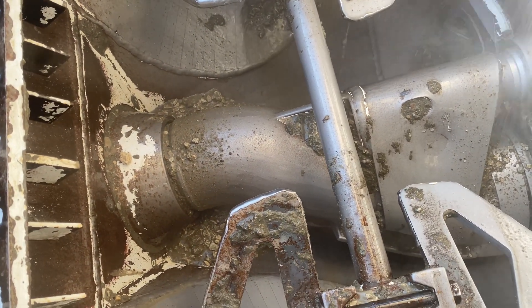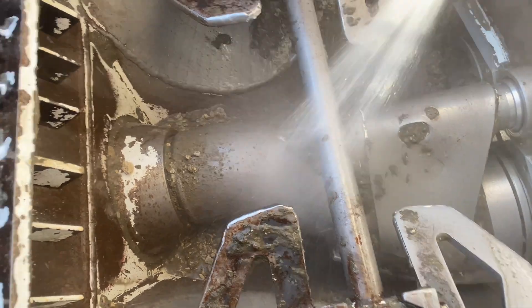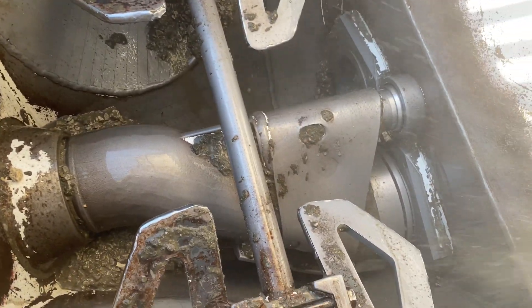And then you can get chunks that will kind of fall in and they can mess up your pumping, plug up your hoses.